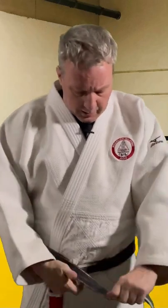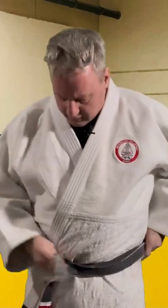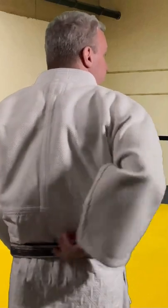I'll put the belt here and put one side all the way around, then put the other part on top and again go all the way around. Once I've done this, you'll see at the back my belt is evenly over top of each other.